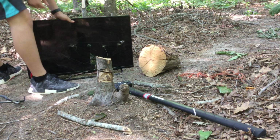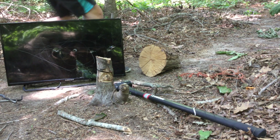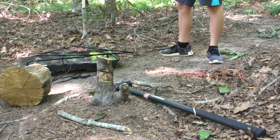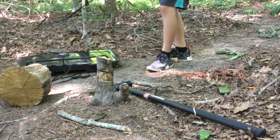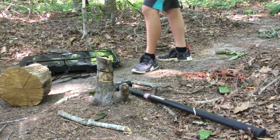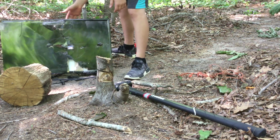Are y'all in the camera? I'm sorry it's not going to be on because I have to stay in the woods. Y'all getting this? Let me drop the log back on it. You can't get much simpler.